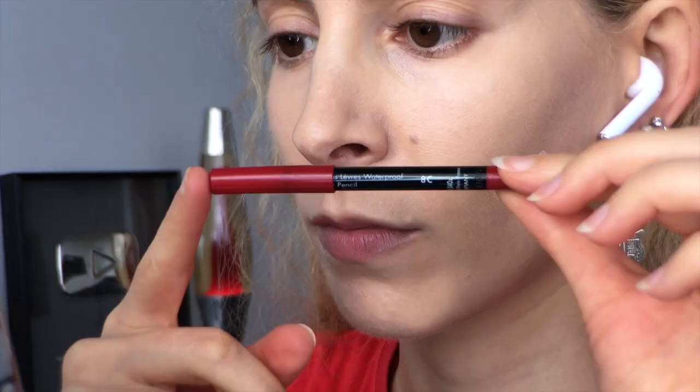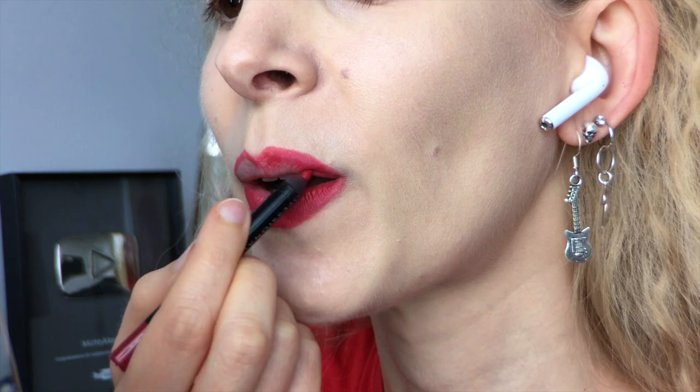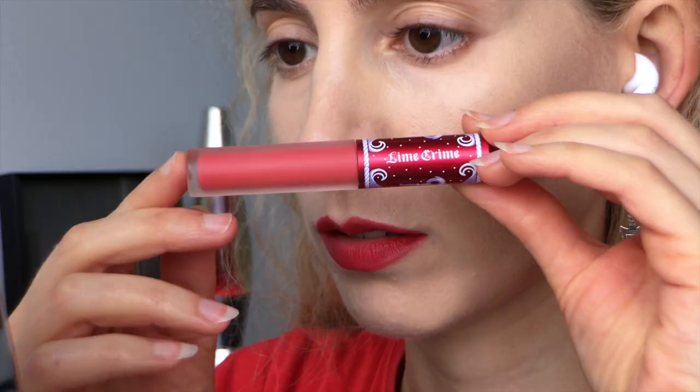I began by priming my lips with MAC Prep and Prime lip base. Then I sunk my trowel into the Make Up Forever waterproof lip pencil in 8C and drew on a lip shape, pointed and overdrawn as I like to do.